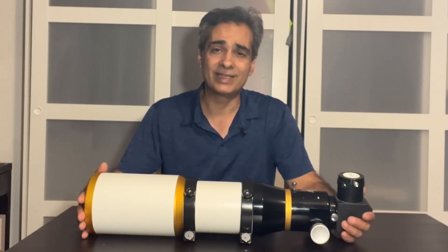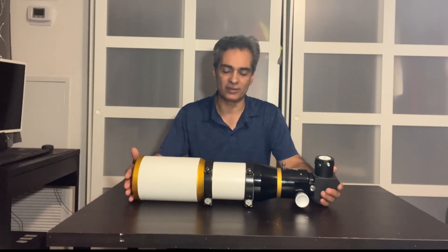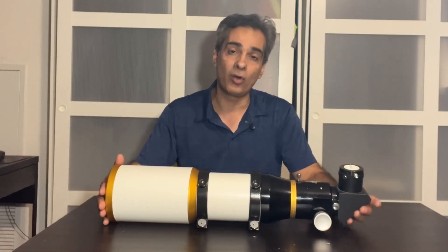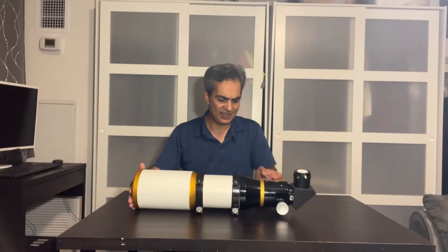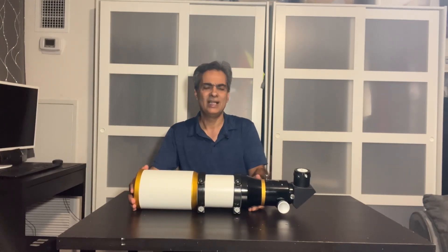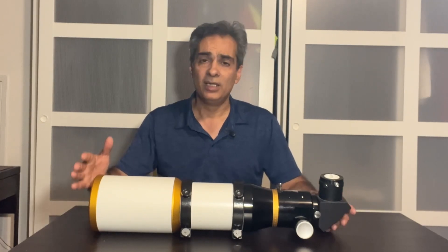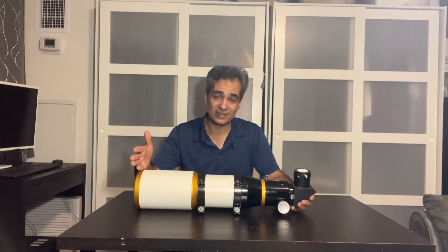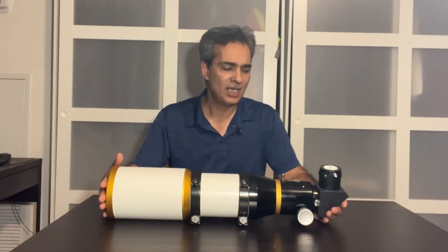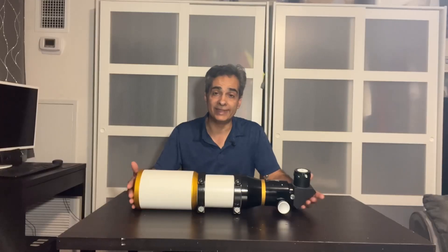I've seen a doublet with FPL-51 glass that was kind of horrible, and I've seen a doublet with FPL-51 glass where they used that lithium mating glass and that was much, much better. So it just depends how you make it, and it also depends how long you make it — going longer you can correct it more with simpler glass. It feels solid. This could probably go on a plane, and 110mm or 4.33 inches should be able to collect a decent amount of light. Being just under F6 it's already really wide, but I believe they also make a flattener corrector for this — it fits the 80, 90, and 110 — and it probably takes it down to around F4.5, which is really wide as well.